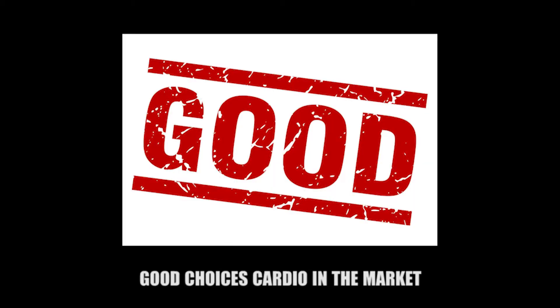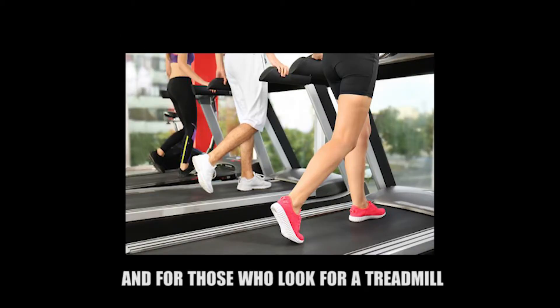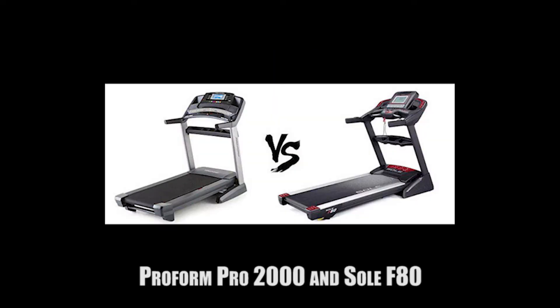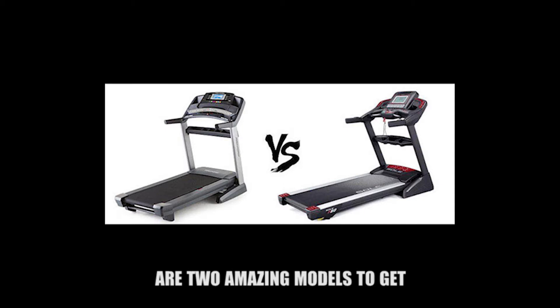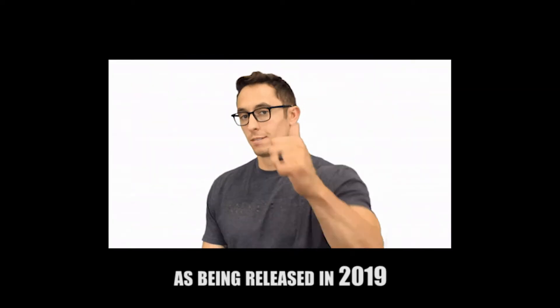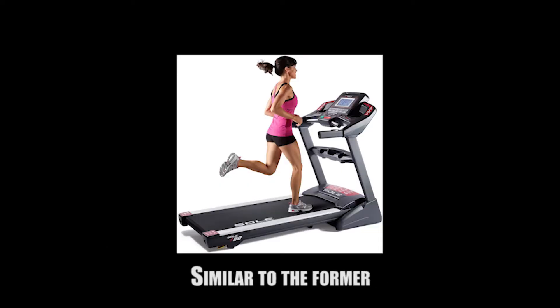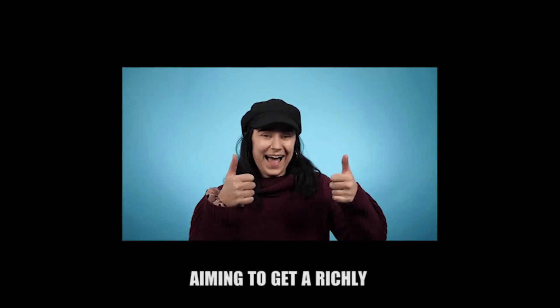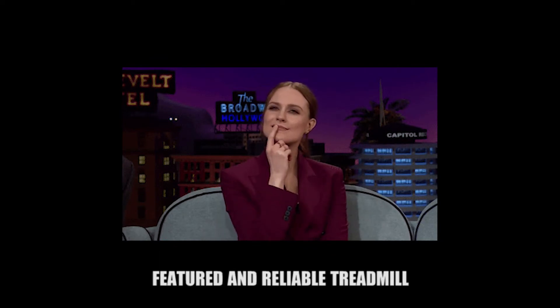There are various good cardio choices in the market, and for those who look for a treadmill with lots of useful features, ProForm Pro 2000 and Sol F80 are two amazing models to get. The ProForm Pro 2000 was released in 2019. Similarly, the F80 from Sol is also a high-end choice for people looking to get a richly featured and reliable treadmill.